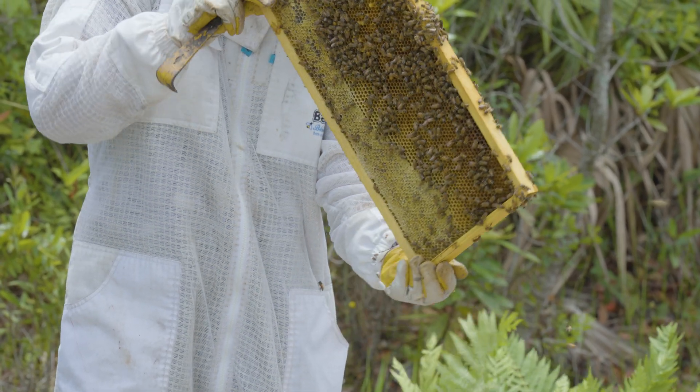Think about it — you have a lot of nerve endings in your fingertips. So being stung on your fingertips or up under the fingernails can be incredibly painful. And since this is what's interacting with the bees at the hive most, this is what's most likely to be stung.